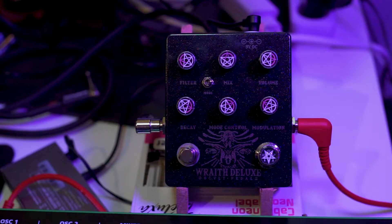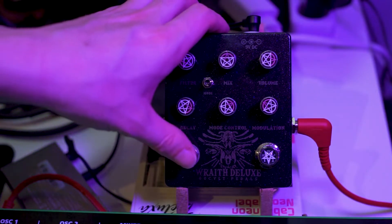For the sound demo, very simple — we have this little plucky patch. Nothing too exciting, but it should give a good demonstration of what this pedal can do. So that's the dry sound. Let's turn on the Rave Deluxe and get some sounds.